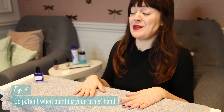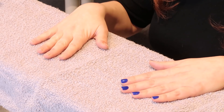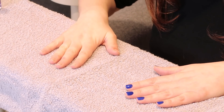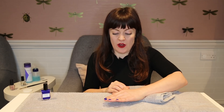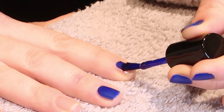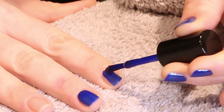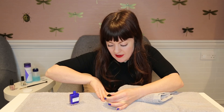Tip number four is be patient when painting your non-dominant hand. Make sure you keep your non-dominant hand flat and steady on the table. Take a towel to put under your wrist to elevate it a little higher for a bit more support. When painting your other hand just make sure you're very steady and don't rush — be very patient. It's important to move your hand so that you can see what you're doing at the sides.